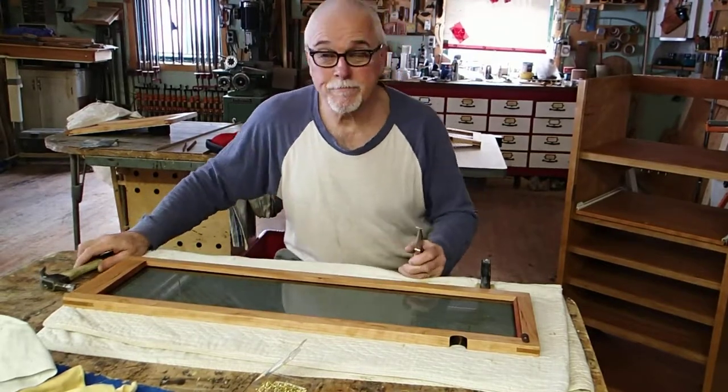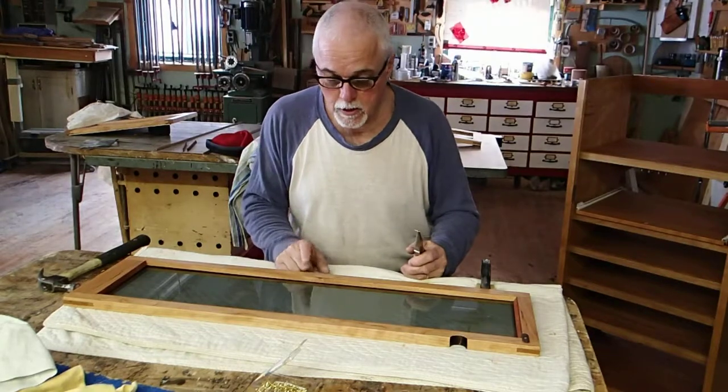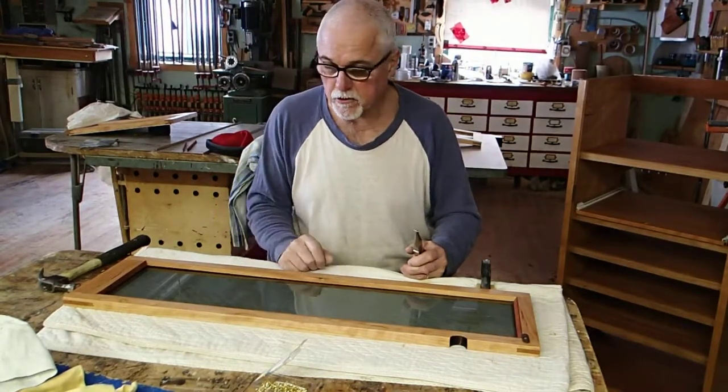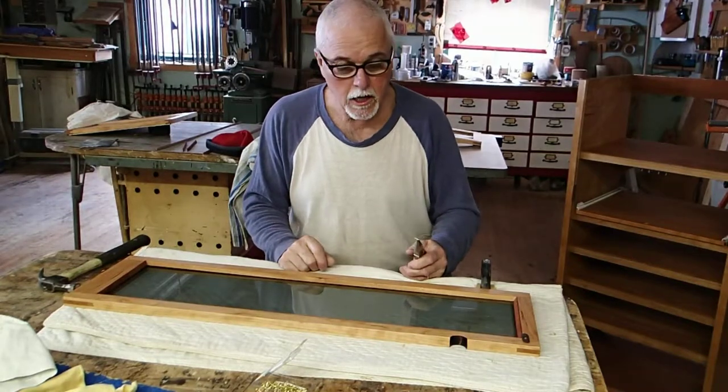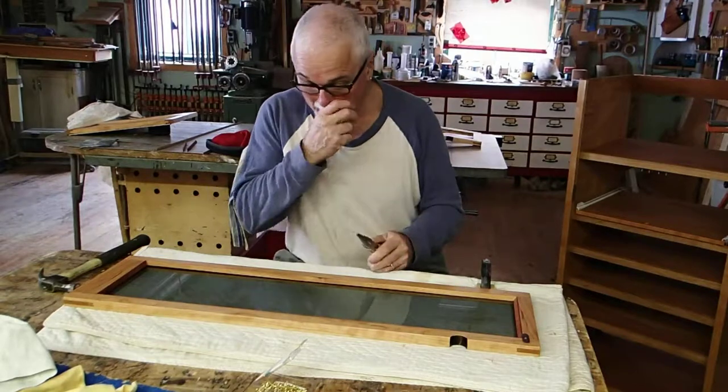Hello, Fred Miller here, Canadian Wood Craftsman. A quick little video today to show you — we're applying little wooden cleats to hold glass into these glass doors. I just wanted to show you what a delicate operation this can be.